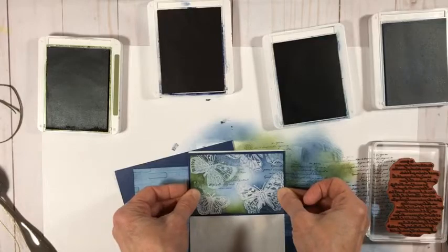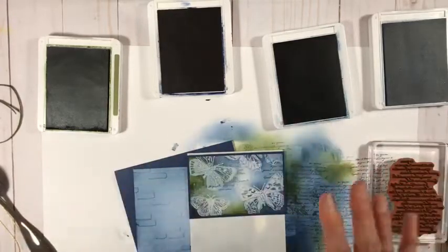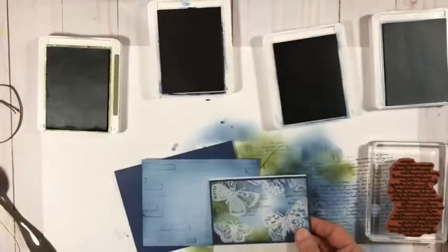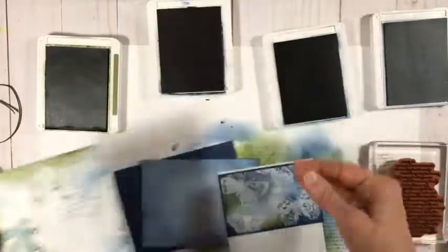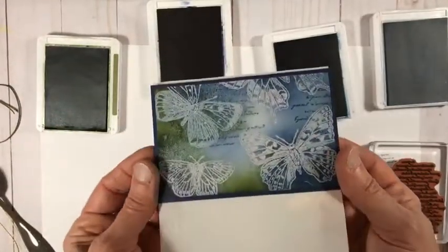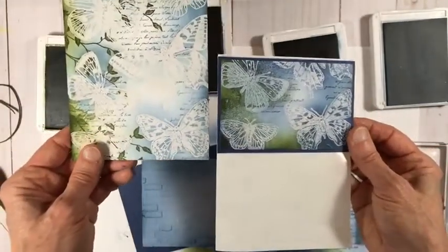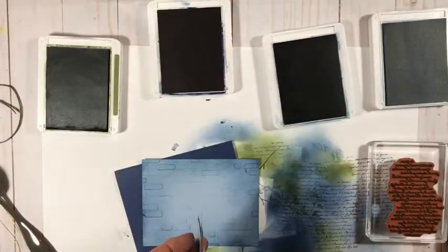For this second card design, I cut the stamped piece in half — it's a quarter sheet, four-and-a-quarter by five-and-a-half — so you get two cards for the price of one. This is the bottom half, and the two halves become two separate card fronts.